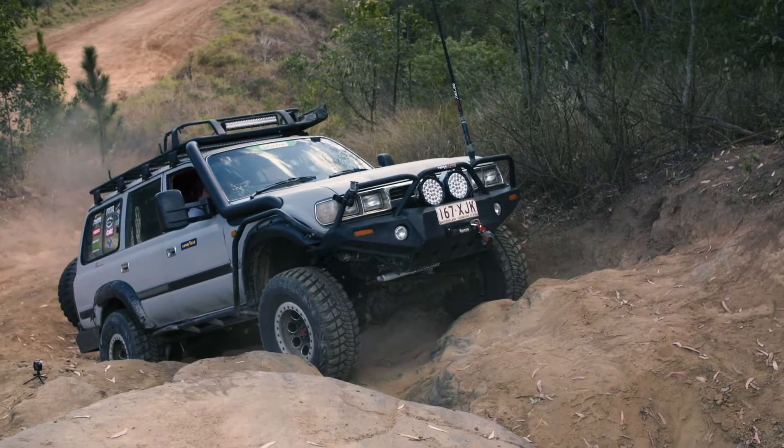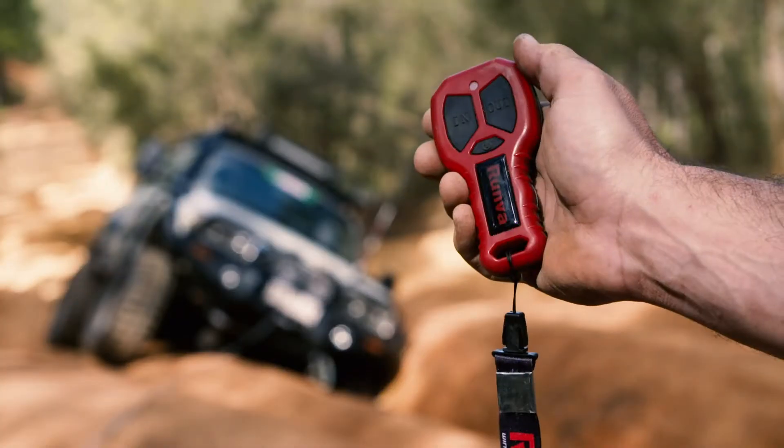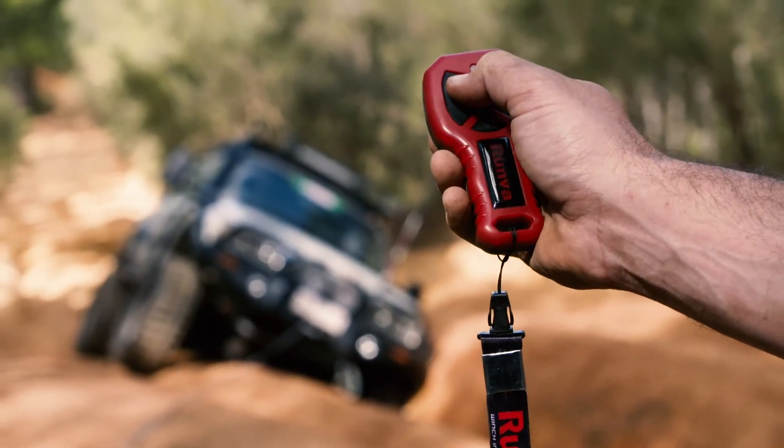Nah, that's it. I'm winching from here or else I'm going to break something, I reckon. Heat is one of the biggest killers of winches. Here's how Runva have ensured theirs don't get hot.